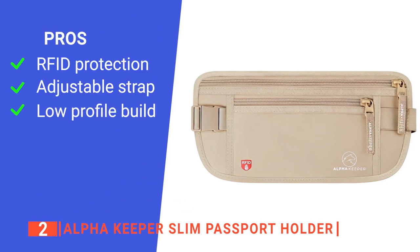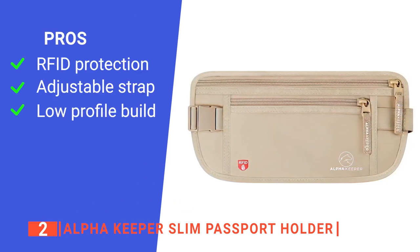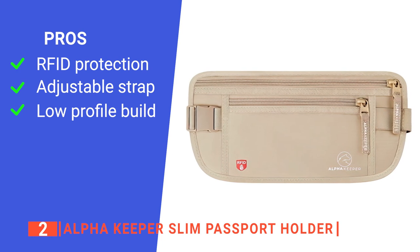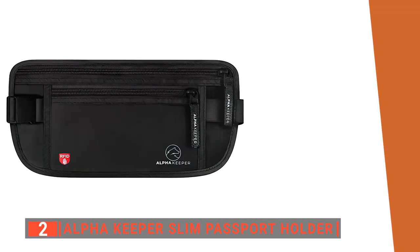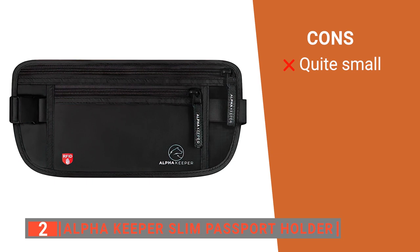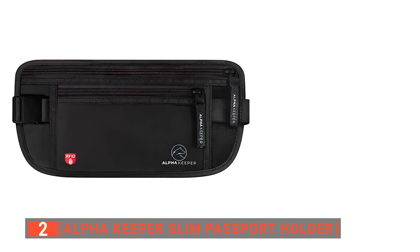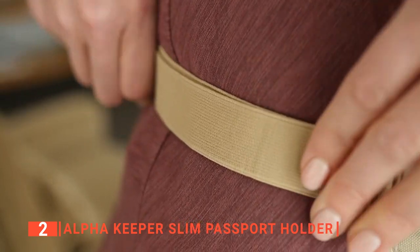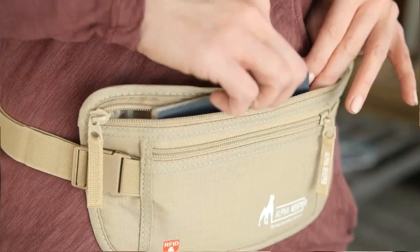Its pros are: it has an effective inner RFID barrier against theft, the elasticated adjustable strap is long enough for anyone to use comfortably, and it is sleek enough to fit under your clothes for extra security. However, it is not as large as others on this list, so it can only really hold one or two passports plus some cards before getting too cumbersome to wear. The Alpha Keeper Slim Passport Holder is recommended for those who want a passport holder they can wear on their body instead of carrying it in their hand.